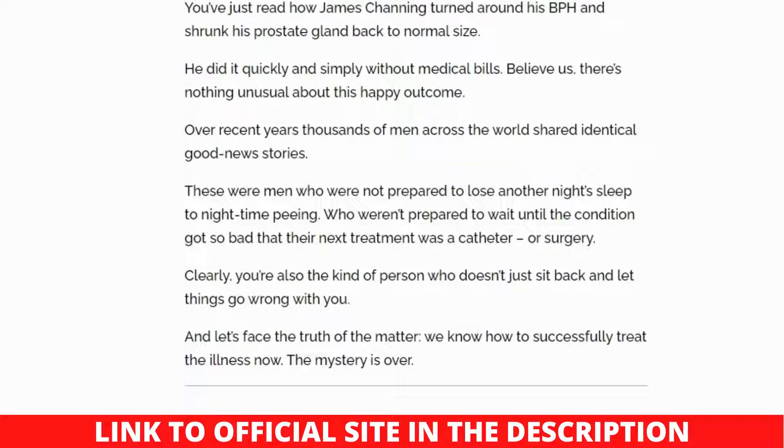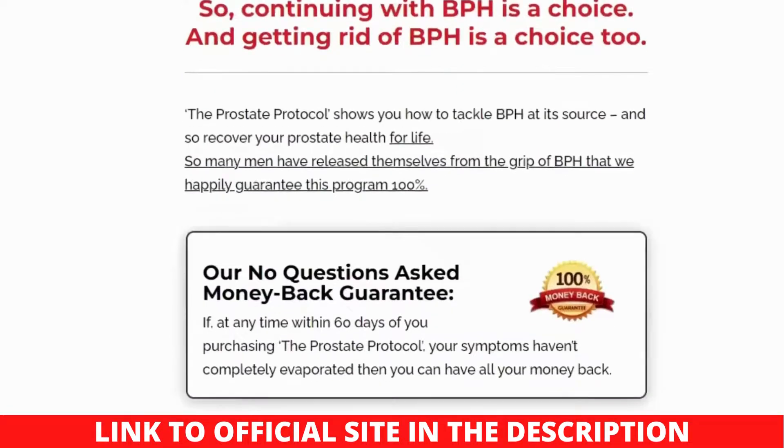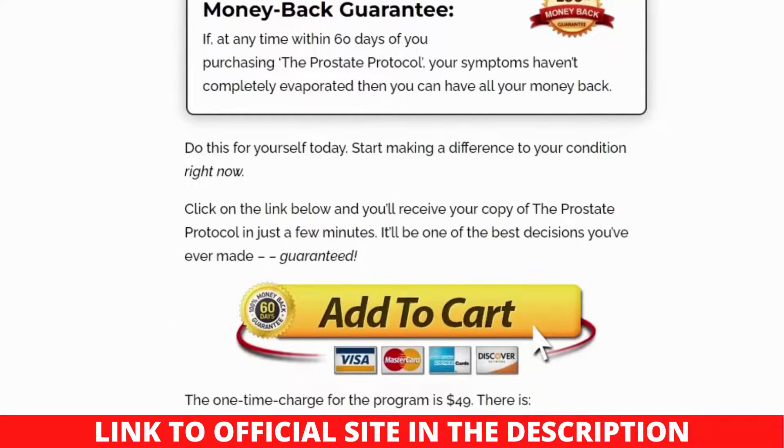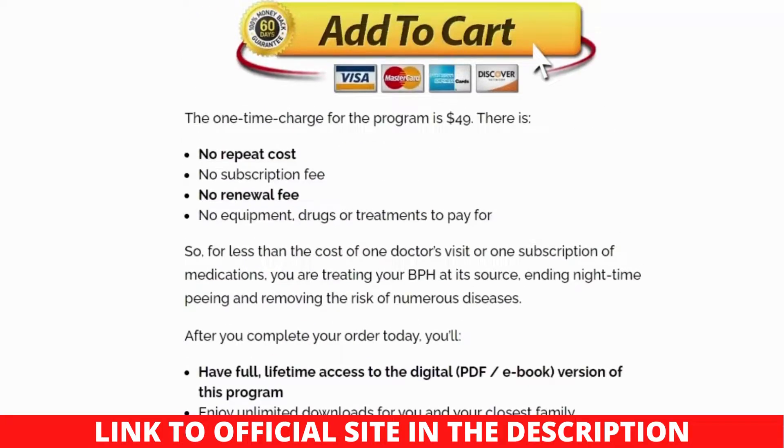If you want to get a copy of the Prostate Protocol program, simply go to the official website and select the one-time subscription option. You will be taken to a payment gateway where you can download the e-book to your computer or mobile device. The Prostate Protocol costs $49, which is a small price for bettering the health of your prostate gland. Consider the costs of diagnosis, therapy, and surgery — by spending $49 on this guide, you gain access to vital knowledge that will keep many health concerns at bay. Scott Davis also offers a 60-day money-back guarantee.